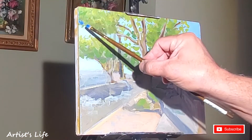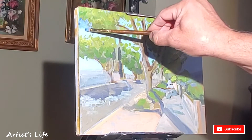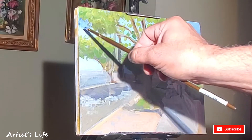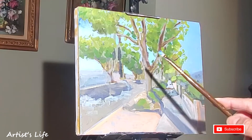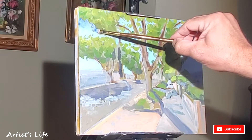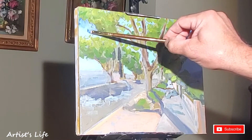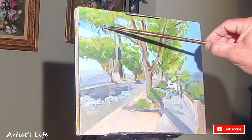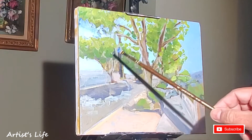Here we go with this very last session on this plein air painting that I have been working on for the last, I'd say, about a week or week and a half. I've had so much fun doing this. And right now the idea is to go in and start refining some of the areas that I kept very loose.